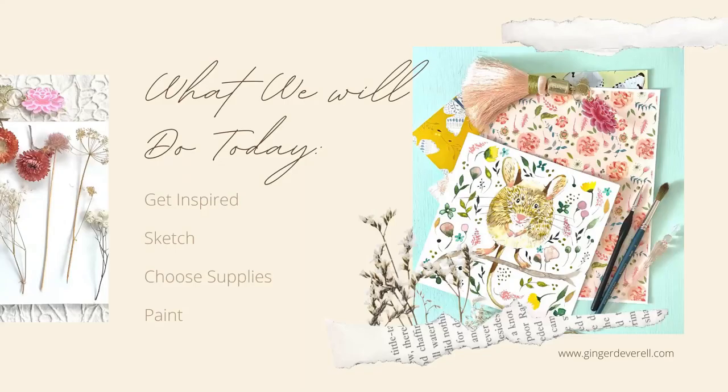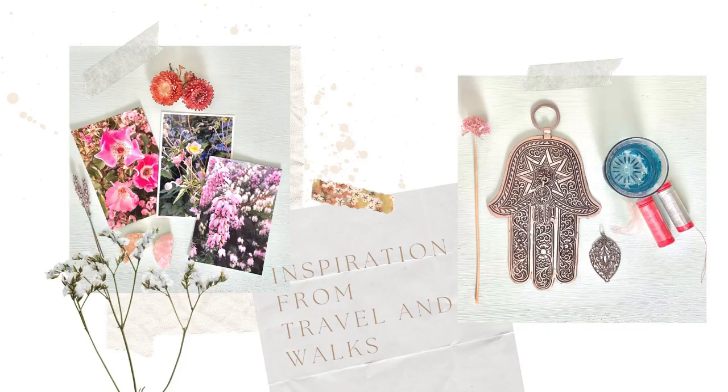Let's dive in. What we'll do today is get inspired, sketch, choose supplies, and then we'll paint.